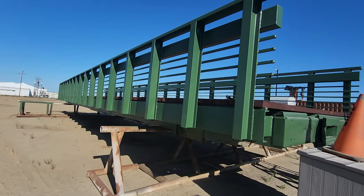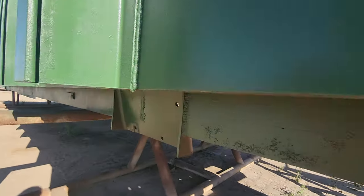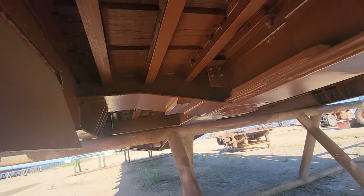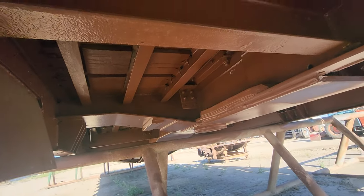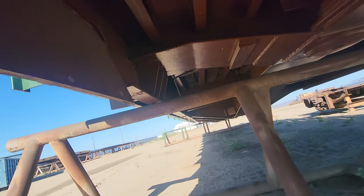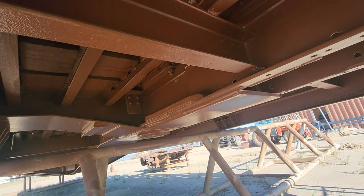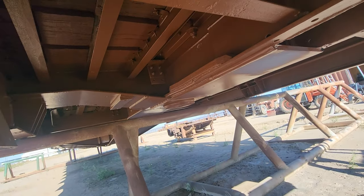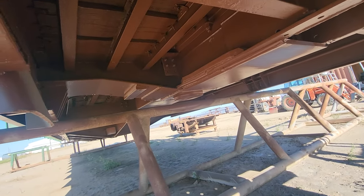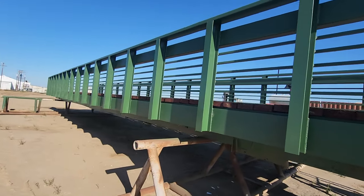Guardrails have a lot of overspray when we paint them, so it's a slightly different charge. For this particular bridge, the client opted for us to also sandblast and paint all up underneath. We charge more per square foot for underneath because of all the angles — it consumes a lot more paint and it's a lot more time consuming. Whenever we paint up underneath we stick to our standard boxcar brown, since that's not visible. We like to stock boxcar brown because custom colors, once the job is done, we can't use leftover paint on another job.